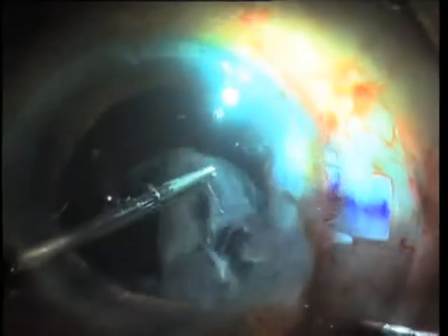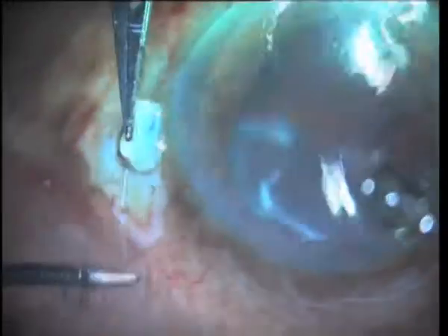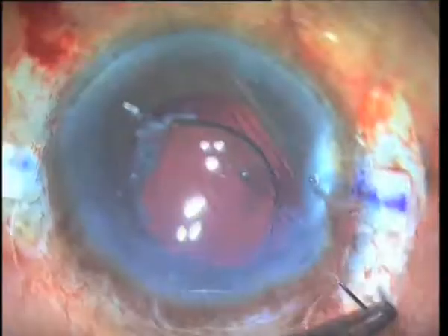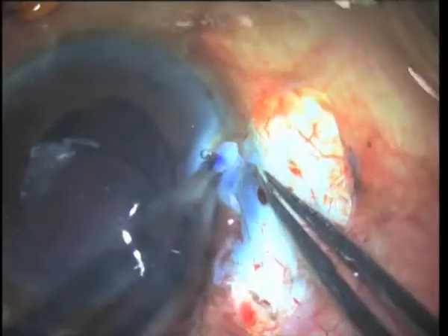This time, the IOL is carefully manoeuvred and both haptics are externalised with the aid of the handshake technique. The section is sutured and the haptics are tucked into the scleral tunnels.